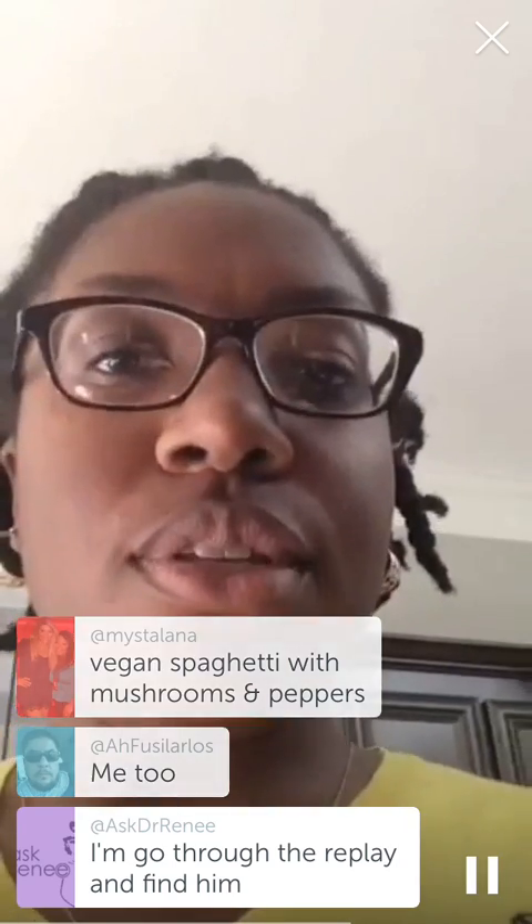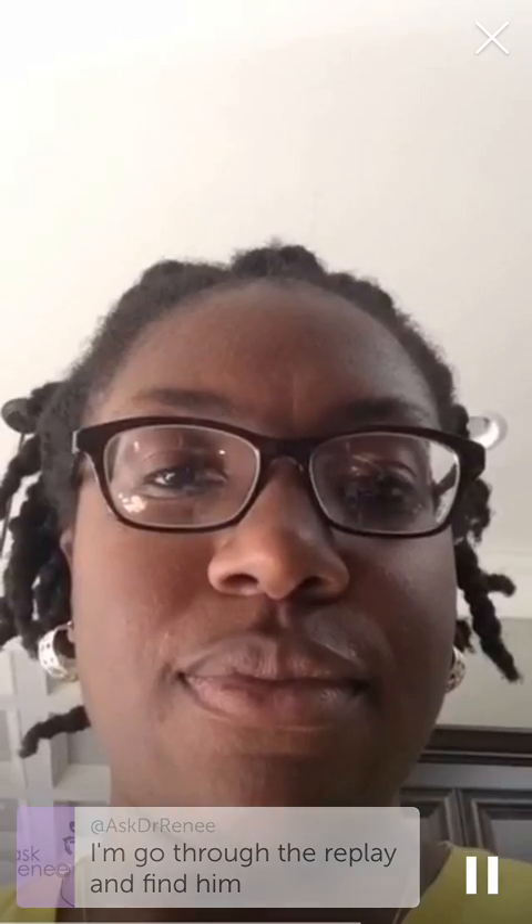This is probably my first or second real Periscope, so I'm just getting used to this whole situation. Vegan spaghetti — nice.